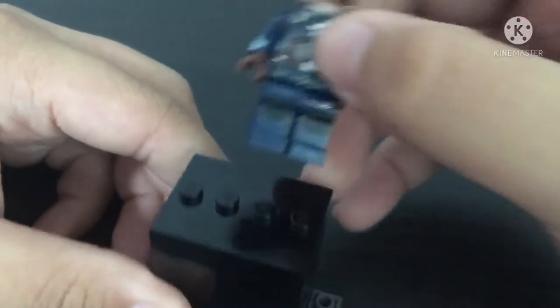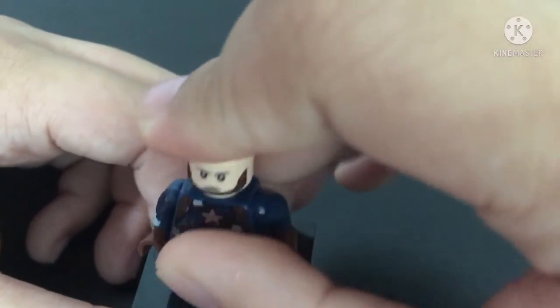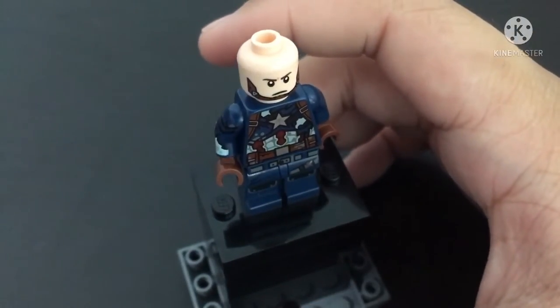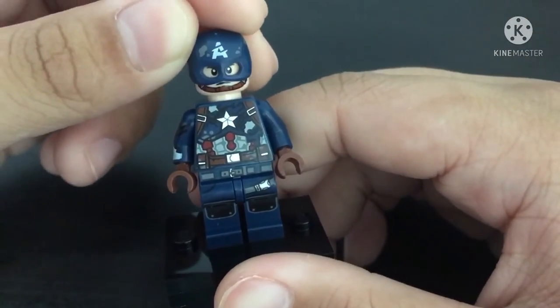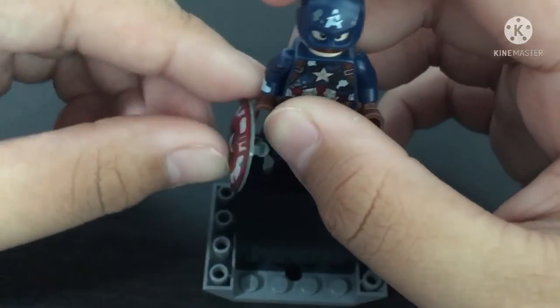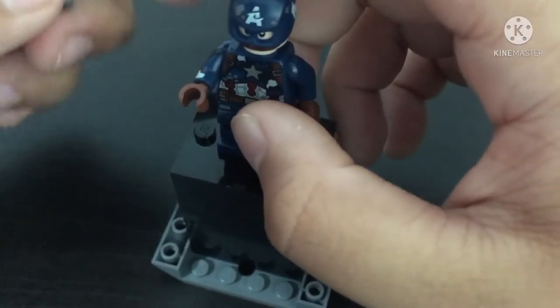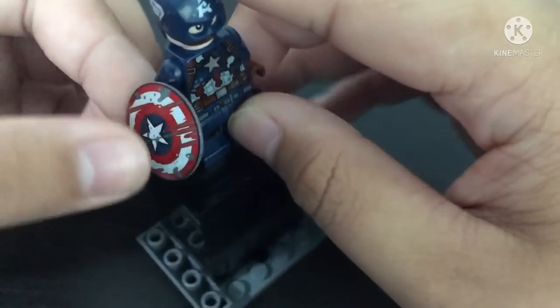Since I don't have both options, I'm just going to use the Jurassic World minifigure legs. For the helmet, you can use the same helmet from the Zombie Captain America. And for the shield, also use the same one, because it's beaten up — and since I do not want to break any of my official LEGO shields, I'm just going to go with this.